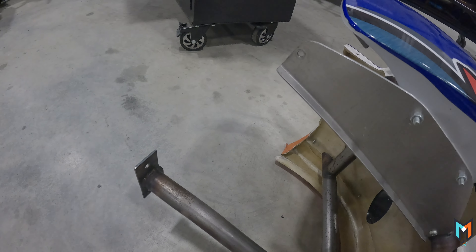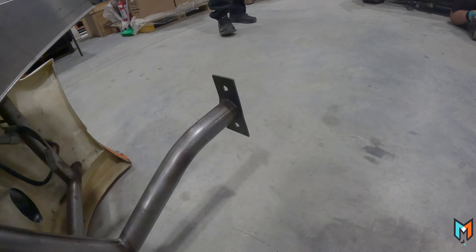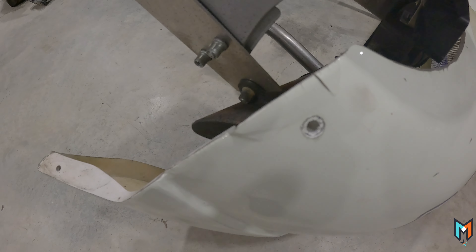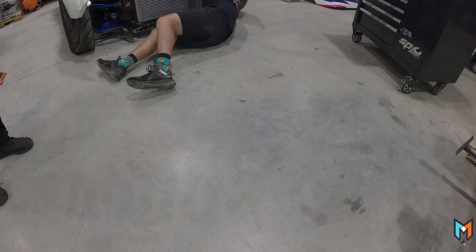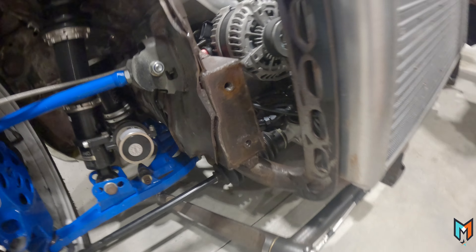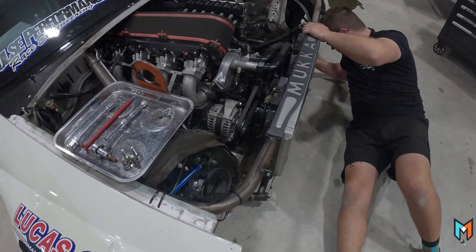Six rotor time boys! We got the front bumper off the six rotor - it's pretty easy really. There was just a tag for each light either side, just the bottom bar mount there, and then it was just joined on the side. There's where the light tag went to and where the bottom bar bolts to.